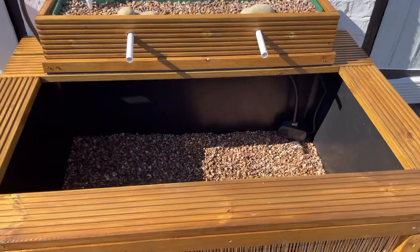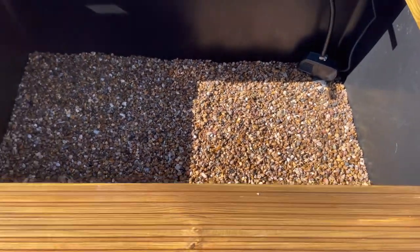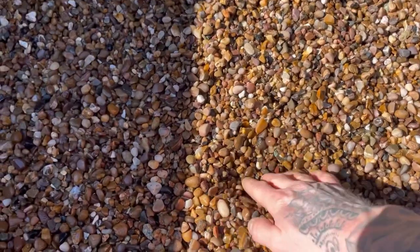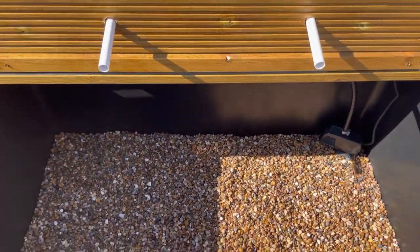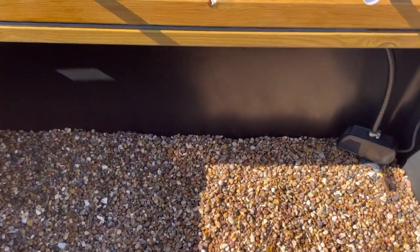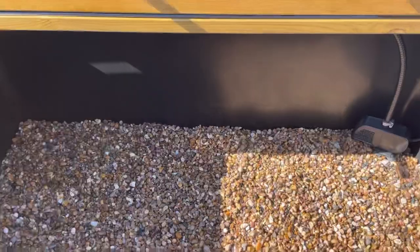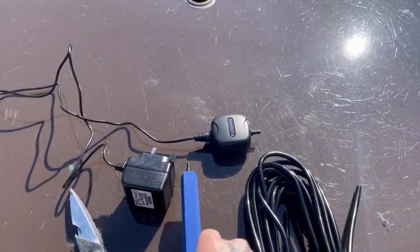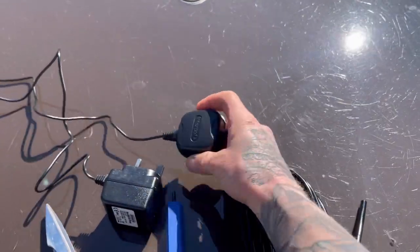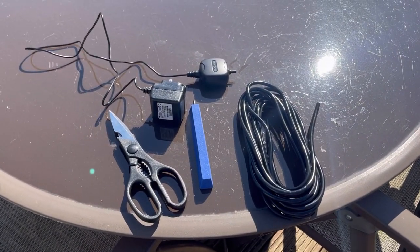That's all the gravel in — it's made it look ten times better. That was about the perfect amount; I'm not planning on planting into it so it'll be plenty. Before I put water in though, I want to add a little air pump and air stone at the back. I'm hoping I can run it off this little nano air pump, so we'll get that in and then we can get the water in.